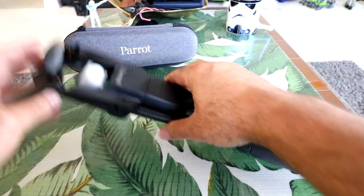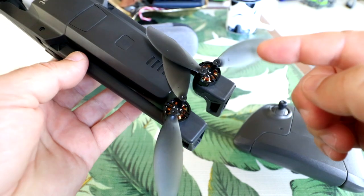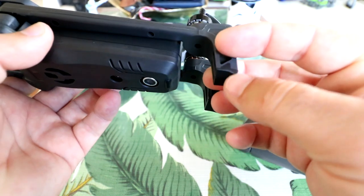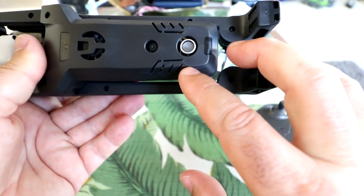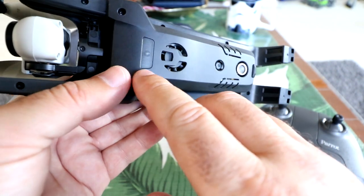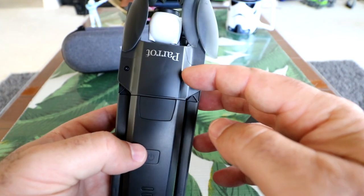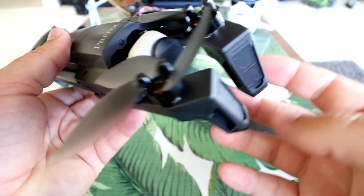Now that we've seen everything in the box, let's inspect the Anafi more closely. The propellers are loosely attached so they can spin up and expand when the motors spin up. We've got rubber feet underneath the arms for grip. There's a sonic sensor, an optical flow camera, a fan, and what looks like a light or possibly another sensor on the bottom — we'll see when we boot it up.